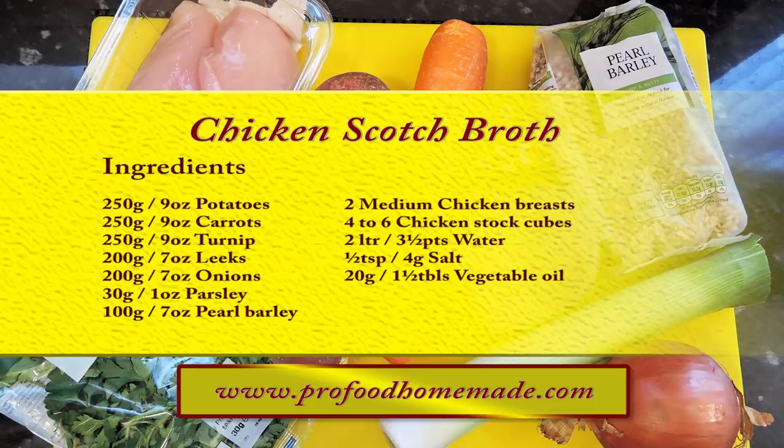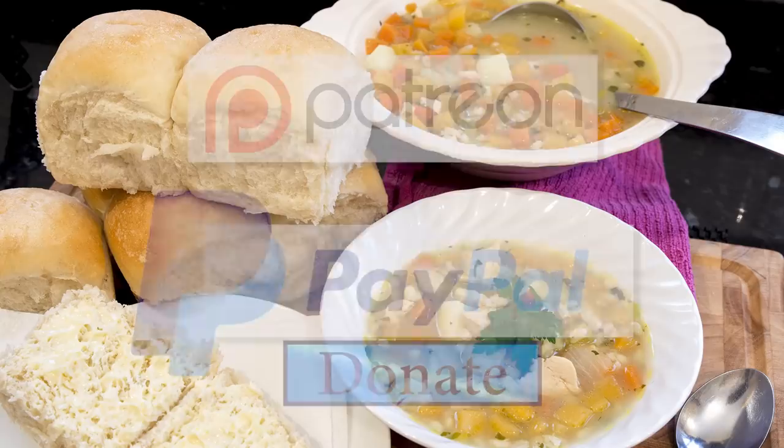You can view the ingredients list and full written method for this recipe on the recipe page on the channel's website. I'll leave a link in the description under the video, or you can click on the eye icon top right of the screen to take you directly to the recipe page.